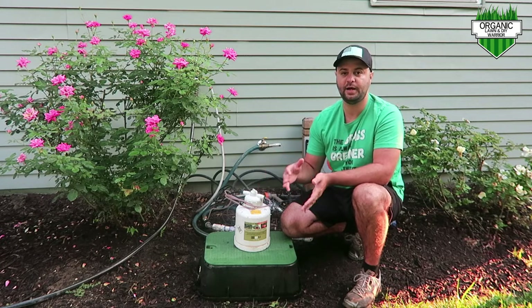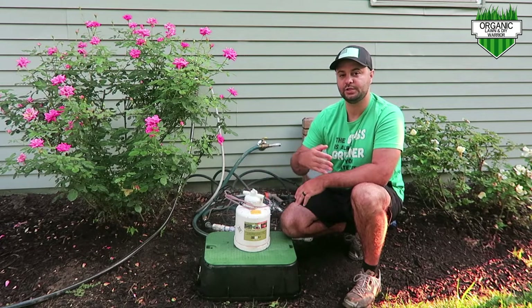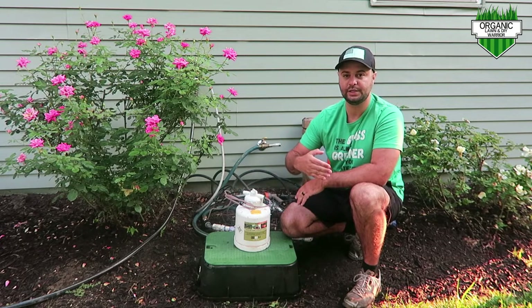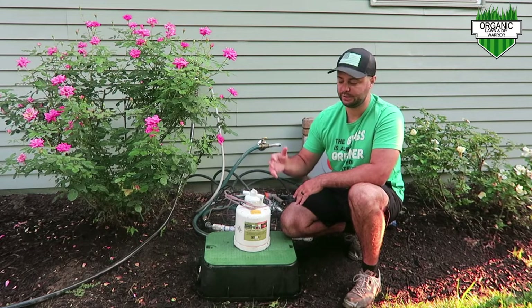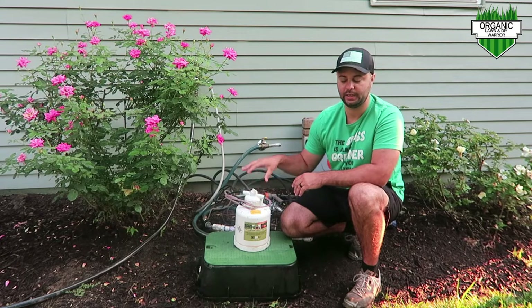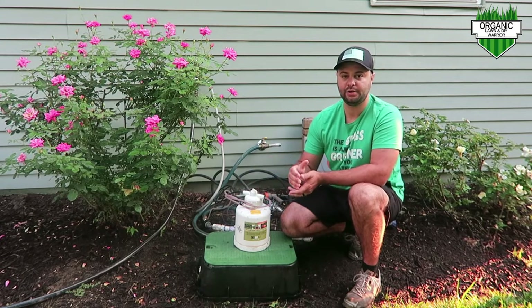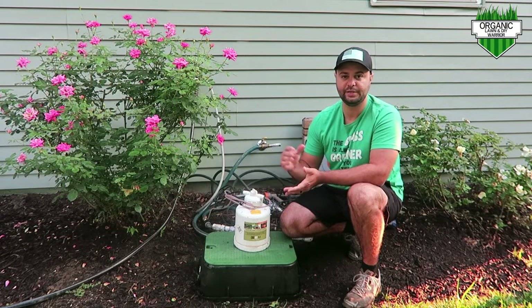When I say except for iron, what I mean is if you're going to put this through your sprinkler system, make sure that if your sprinkler system overlaps anything on a concrete surface or a driveway, we know iron stains those surfaces. So make sure that you don't have any iron in that fertilizer you're going to be spreading in your yard.